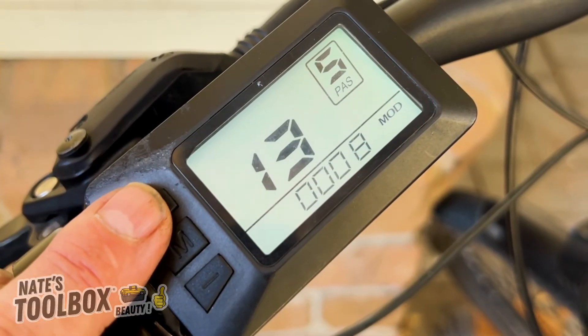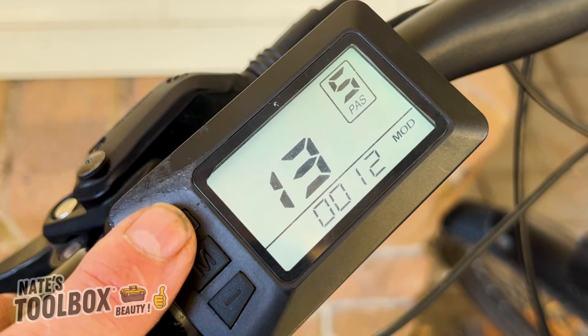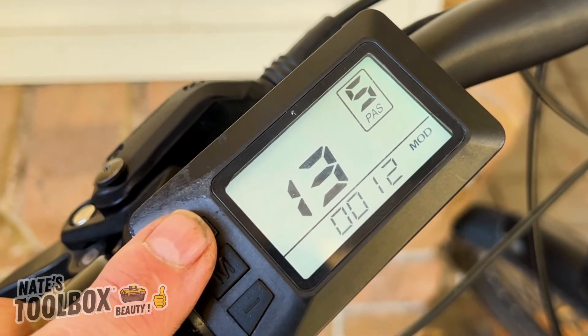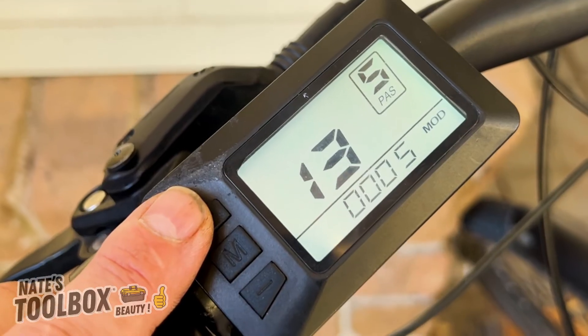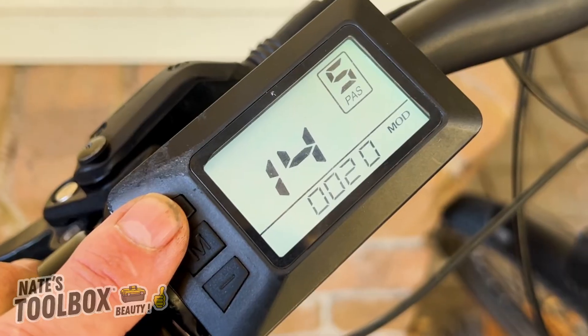Menu number thirteen is how many magnets you have in your steel disc in your motor or pedal assist. You've got a setting of five, eight, or twelve. We're currently set on five for this particular bike.